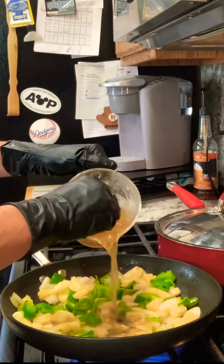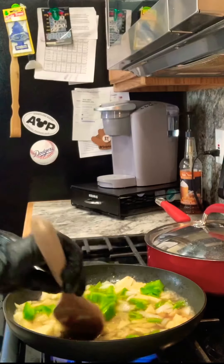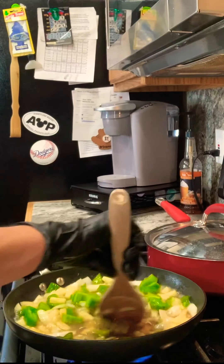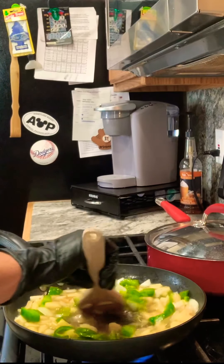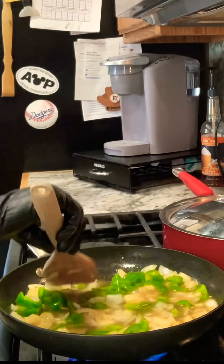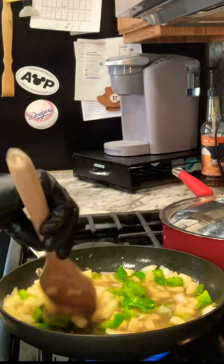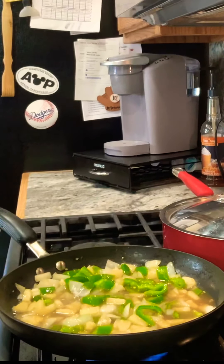Now for that sauce mixture we made — get that added in and let it come to a simmer. We just want that sugar to cook off a bit and it'll start thickening up. I've turned the heat down to medium so everything can do its thing and all the flavors can get acquainted.